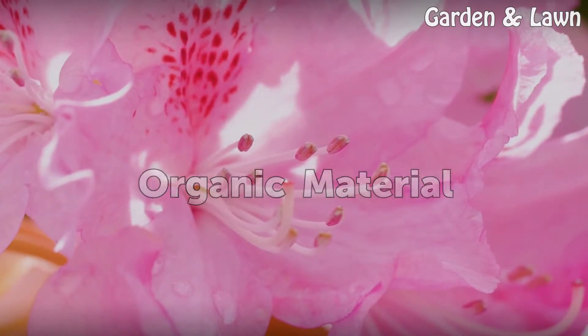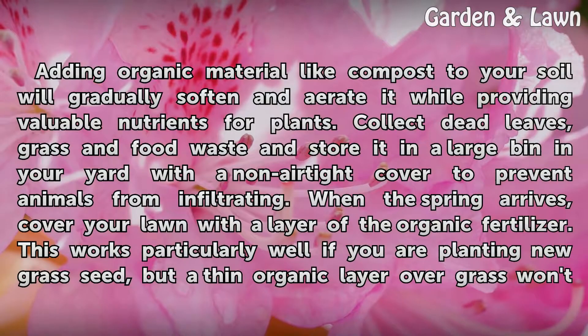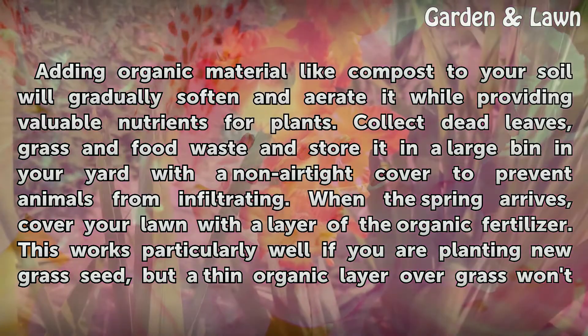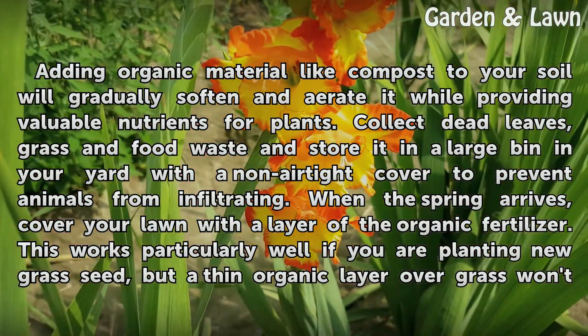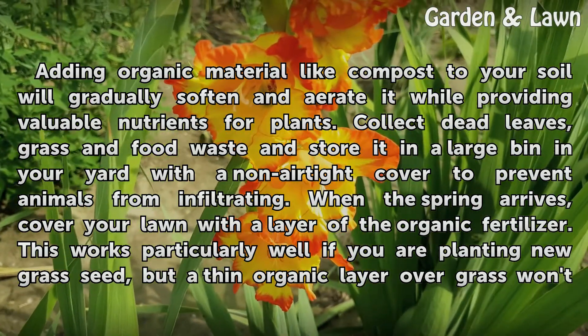Organic Material. Adding organic material like compost to your soil will gradually soften and aerate it while providing valuable nutrients for plants. Collect dead leaves, grass and food waste and store it in a large bin in your yard with a non-airtight cover to prevent animals from infiltrating. When the spring arrives, cover your lawn with a layer of the organic fertilizer.